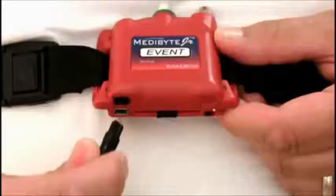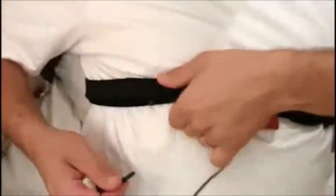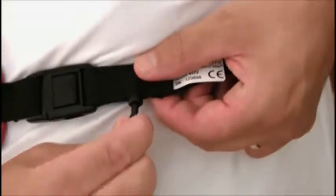Now, connect the belt sensor cable to the bottom of the unit, then insert the two ends of the cable into the plugs located on the belt on each side of the Metabyte unit.